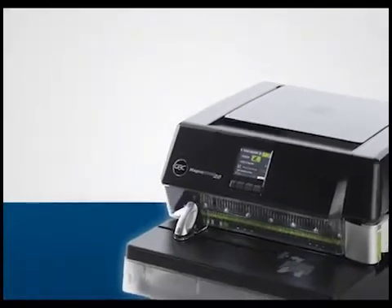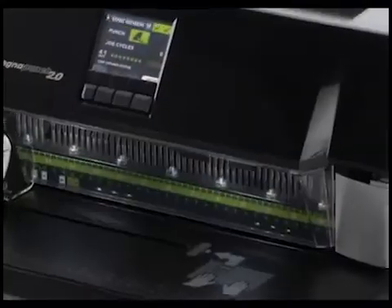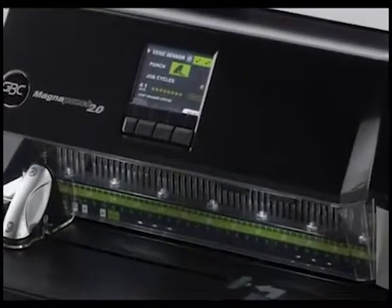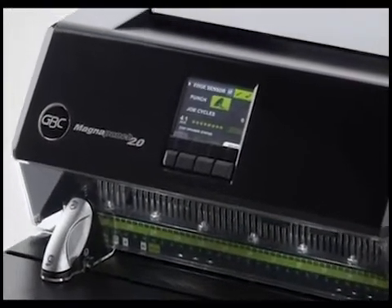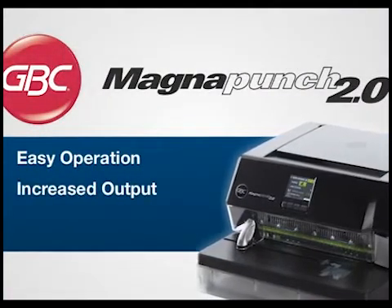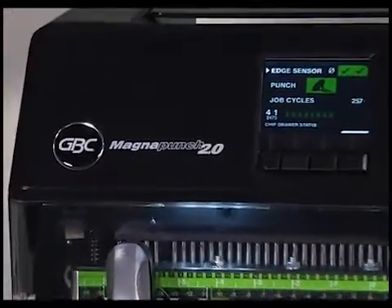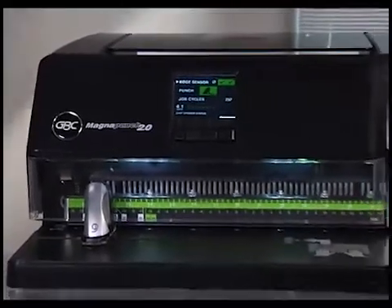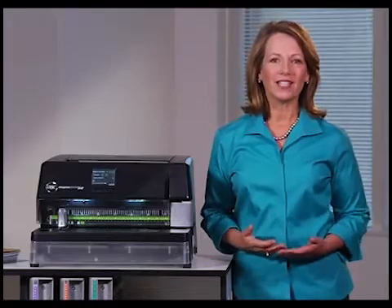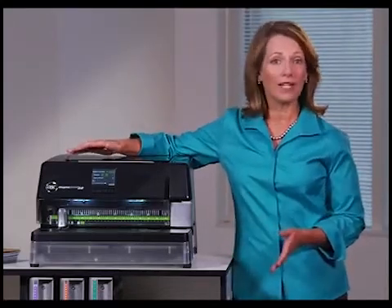Introducing the new Magna Punch 2.0 from GBC — built for increased productivity and ease of use. The Magna Punch 2.0 makes operation easier, increases output capacity, and adds smart features. It's the next generation of GBC's most recognizable punch for reliability and durability. New features and industry-leading innovations make the Magna Punch 2.0 a must-have for all print environments.